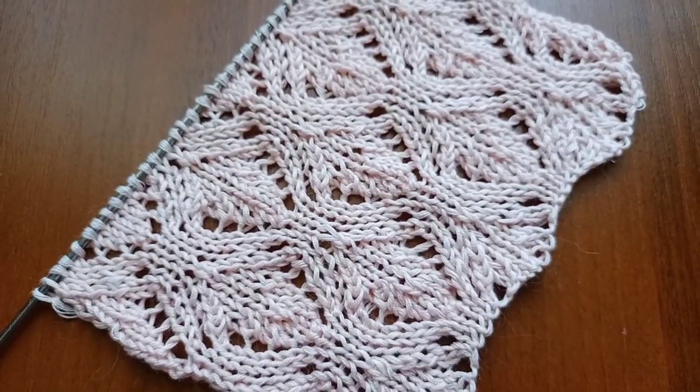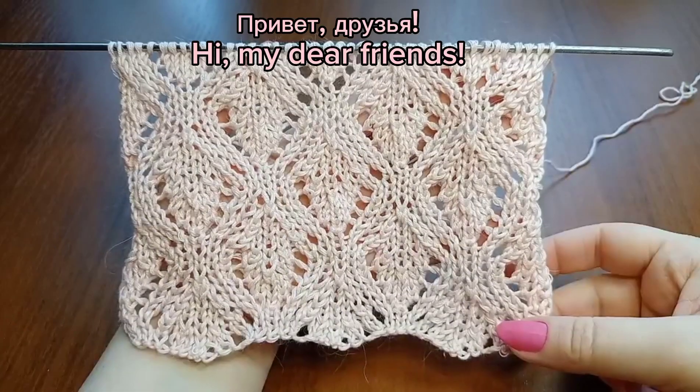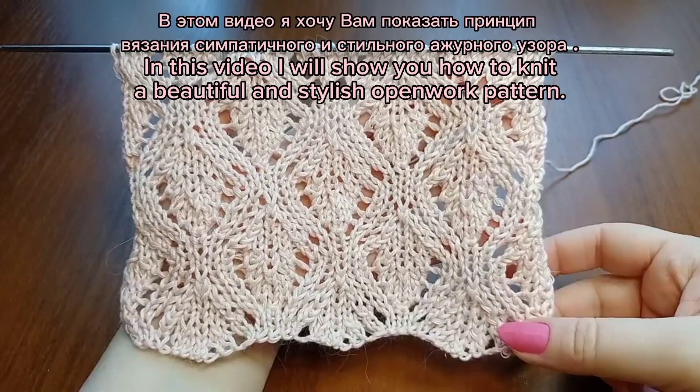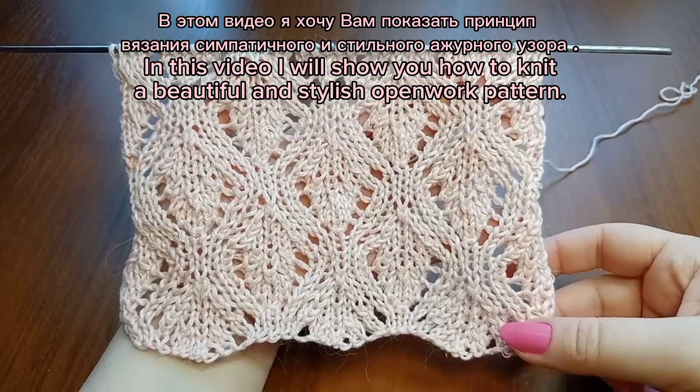Let's get started. Hello friends! In this video I want to show you the principle of a beautiful and stylish lace knitting pattern.